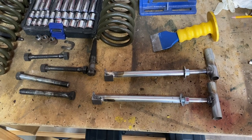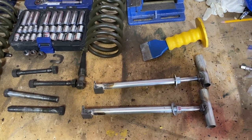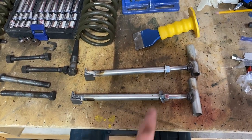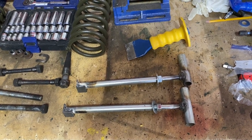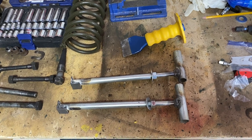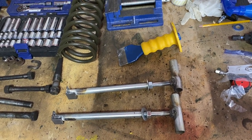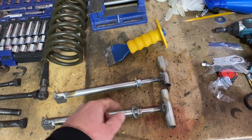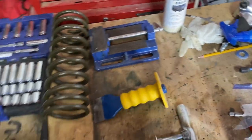We're ready to split the axle. We're going to reuse the bolts that were used for the limit strap and shock absorber. We made these custom axle splitter tools - found some plans online at the forum - and we'll see how these work. If they don't, we may end up just using a hydraulic jack to help press this apart. And we got this chisel or wedge that we're going to use to help split the axle as well.